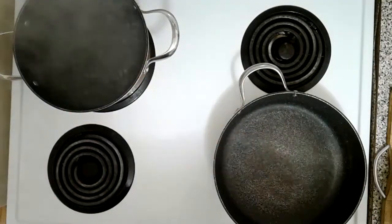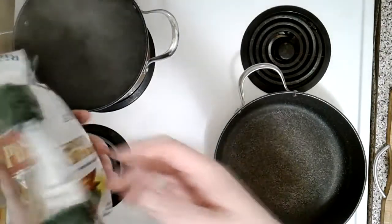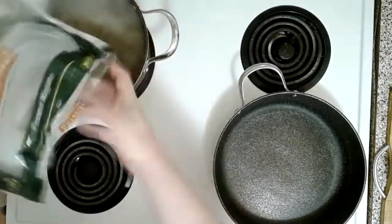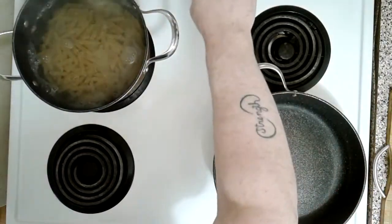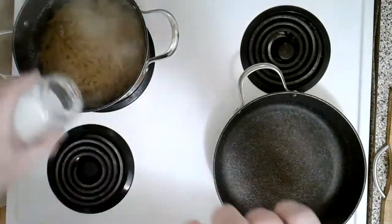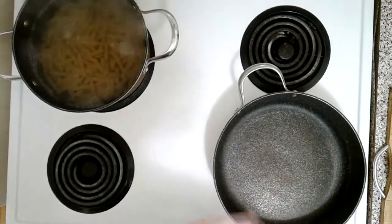I've got my pasta water boiling. We're gonna start by adding about one pound of penne — there we go. Let it cook for about 10 minutes. Let's give it some salt in the water.